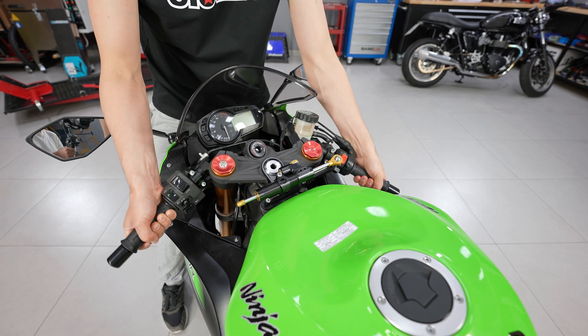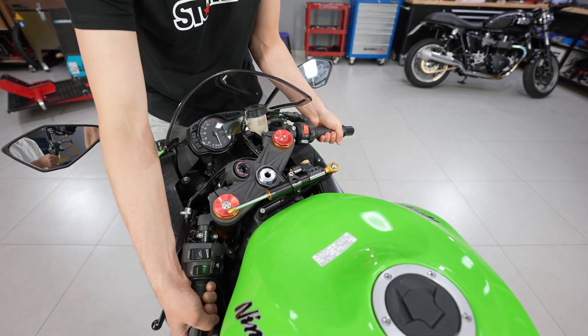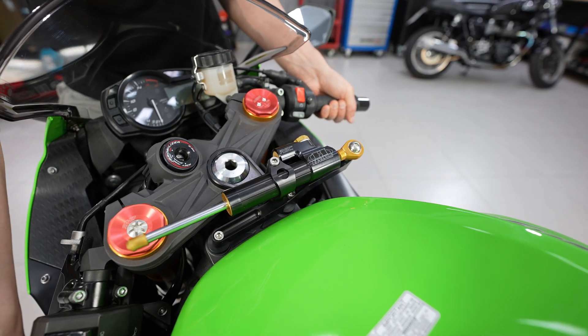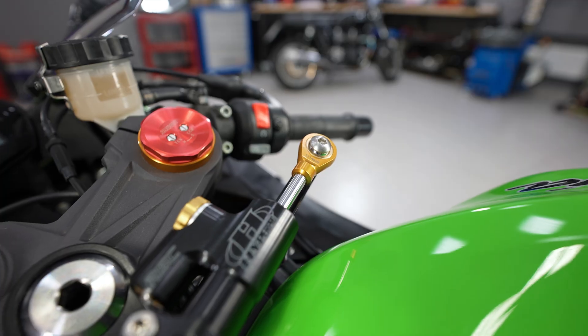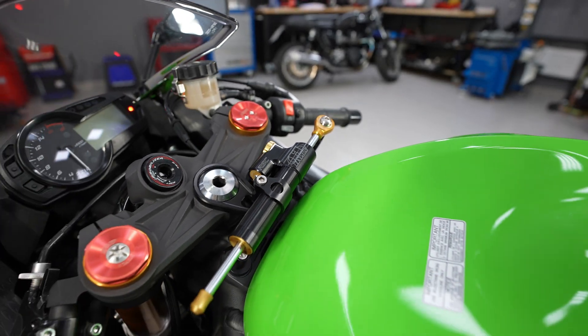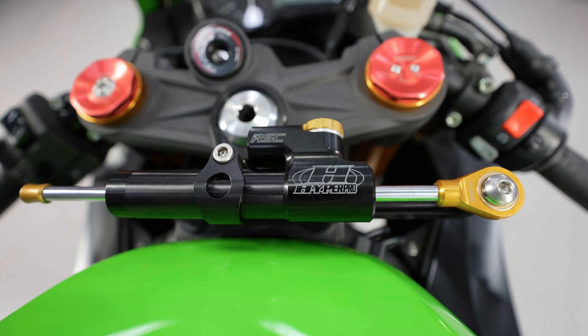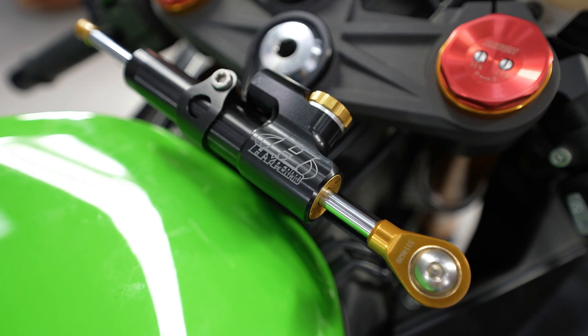The low-friction design uses an 8 mm piston rod with special surface treatment. An inner steel tube with linear bearings reliably centers the rod, preventing uneven pressure on the oil seals. The damper is fully rebuildable and equipped with reliable triple-sealed oil seals.